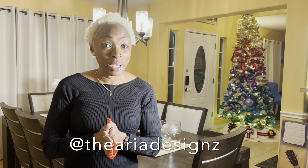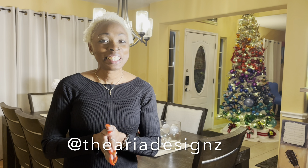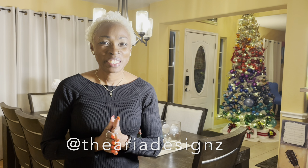Thank you guys for watching — it was really nice having you. Remember now, subscribe to my channel The Aria Designs, like, comment, and share this video. Bye!